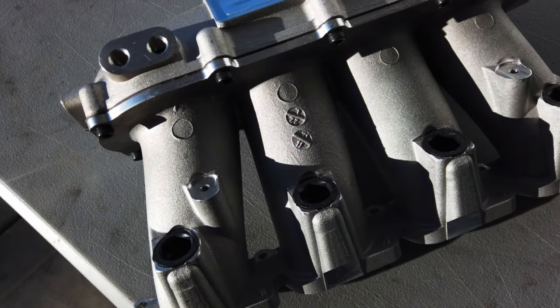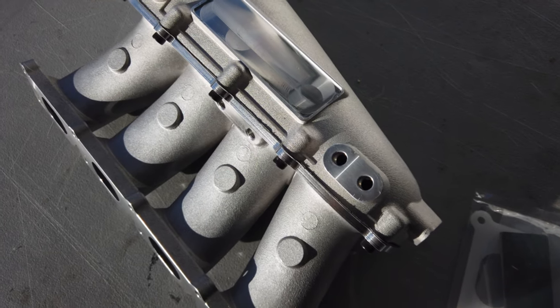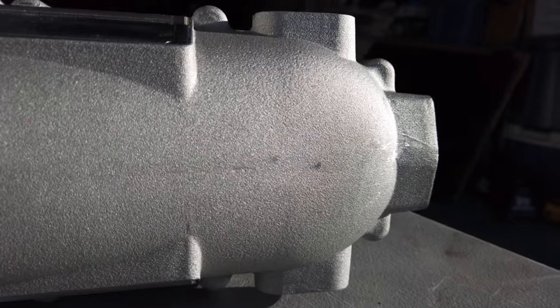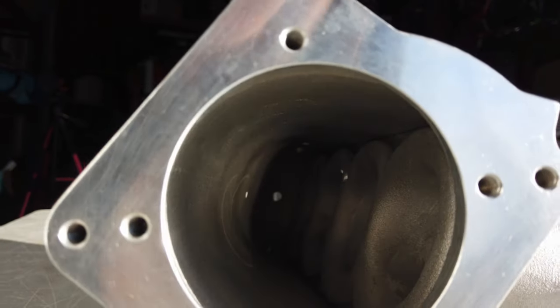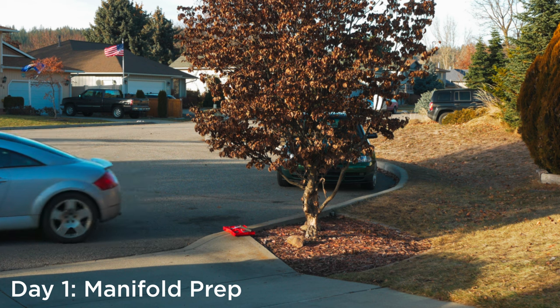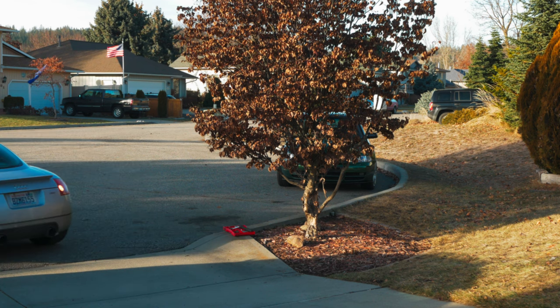This is an upgraded intake manifold by Grams Performance and 034 Motorsports. First of all, it's gorgeous. It allows for a lot of flexibility and increased airflow. It allows you to run a larger throttle body, reroute a lot of vacuum lines, and has ports for water meth injection.